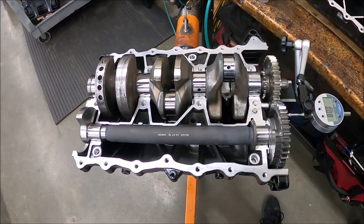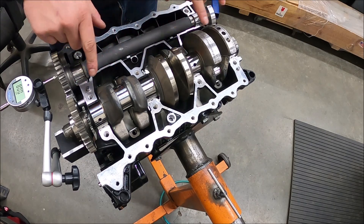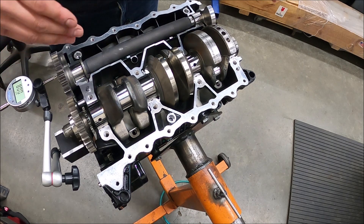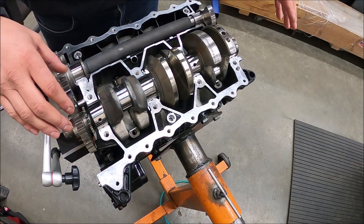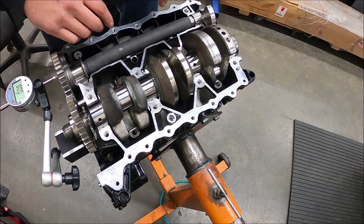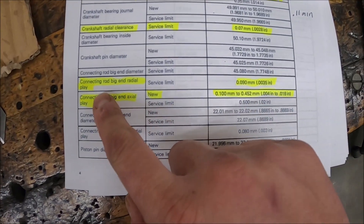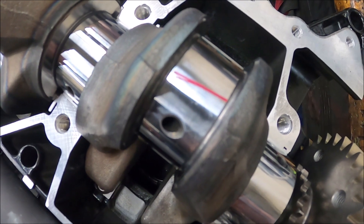Now we're going to check connecting rod clearances with plastigage. Before checking, make sure all bearings are new, the case is clean, and everything is dry — no oil. Once you check everything, you take it all apart, put assembly lube on everything, and put it back together after you've verified it's all good. For the connecting rod, we're looking for 0.0035 inches as the max service limit — generally around two to three thousandths is normal with new bearings. You set out the plastigage like that and pull the rod and piston package up.